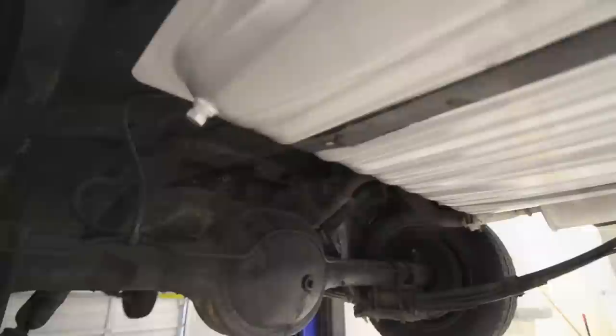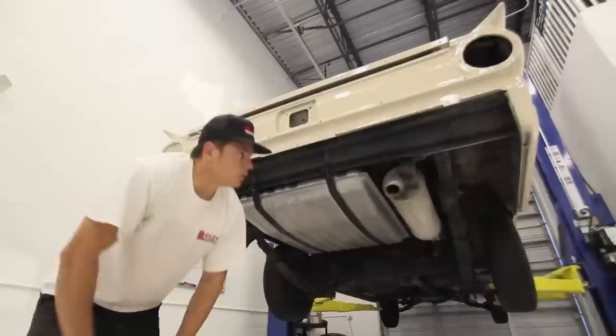I just finished putting in the fuel system. We put a brand new fuel tank, brand new fuel lines, brand new sending unit, brand new float, brand new filter. We started to put all the gaskets on for the trunk.